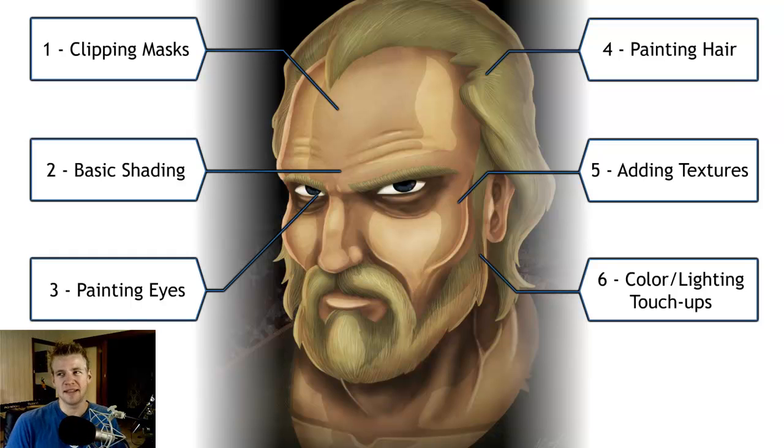Finally, number six is about color and lighting touch-ups. That's more of an improvisation process where you go through and see what works and what doesn't, and you'll be able to see how I go through that process and what I verbalize when I do that.